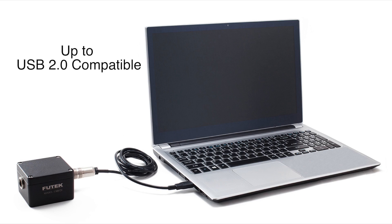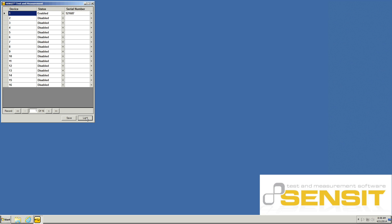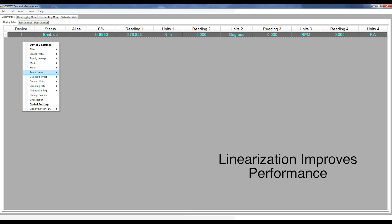To use the USB 520 or USB 530, simply plug it into an available USB port and start the Sensit software. The Sensit software also offers linearization, which can further improve the performance of your system by linearizing your output based on the captured and stored calibration points.